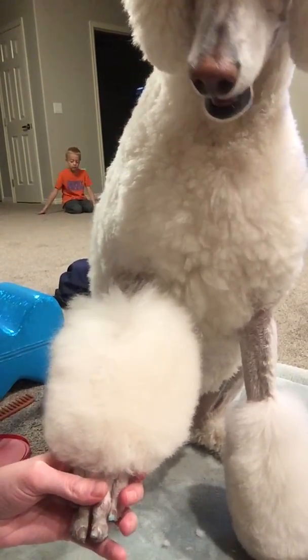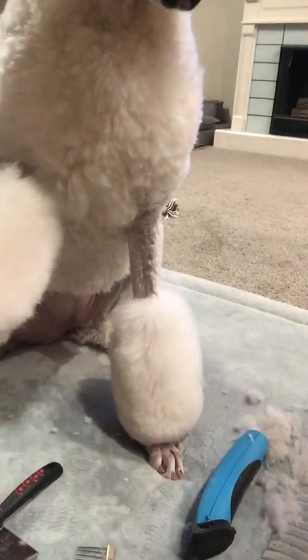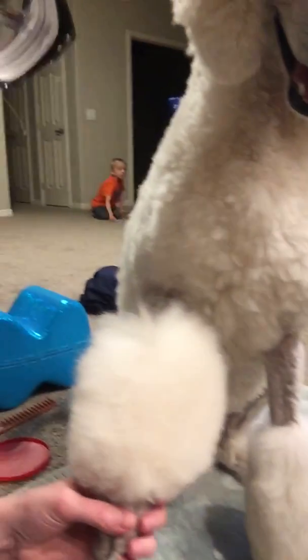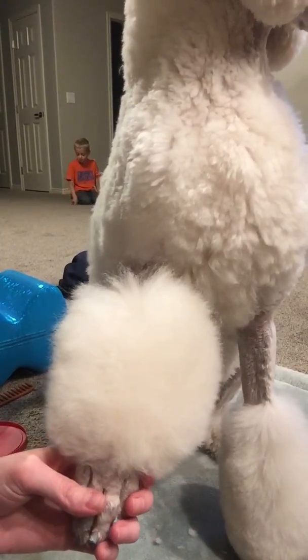Hi! Emily and Luna here. I just finished trimming one of her bracelets. Now I am going to trim the other and I will show you what I do.